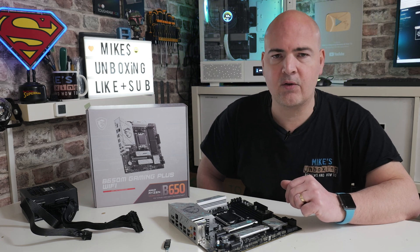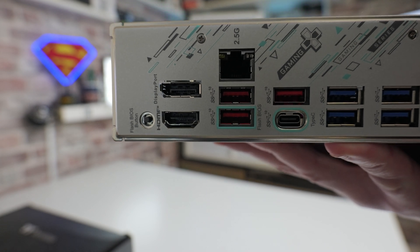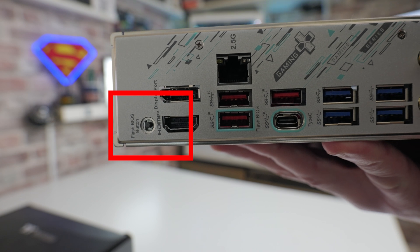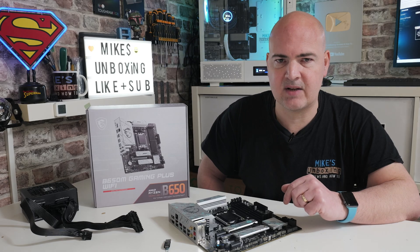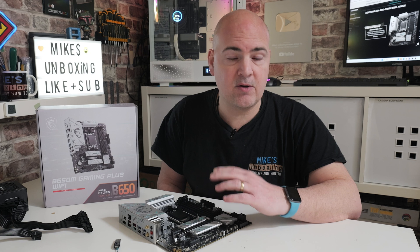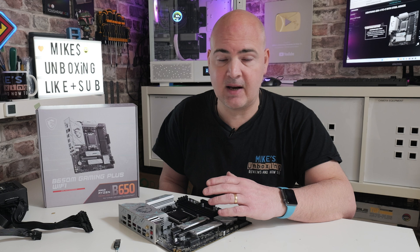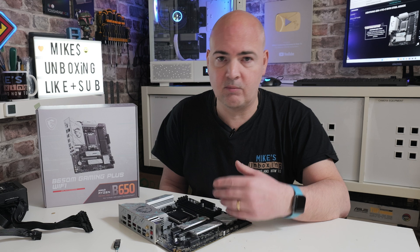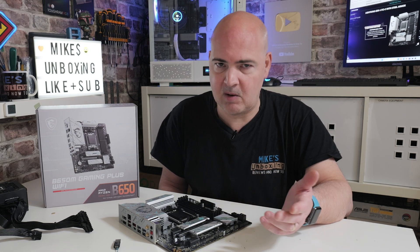It's worth looking at the rear I/O to see where the USB stick actually goes. Look at the BIOS flashback button in the bottom left-hand corner from the back — just to the side of there you'll see the Ethernet port, and directly below that at the bottom is the BIOS flashback port, which has a rectangle around it to help you identify it. A common question is whether you can use the BIOS flashback port as a normal USB port after flashing — yes, of course. It's a completely standard USB port in Windows.